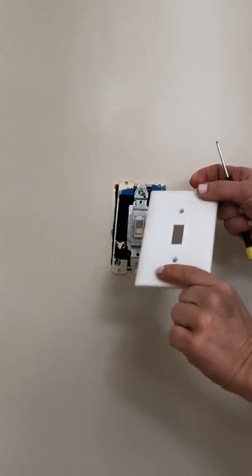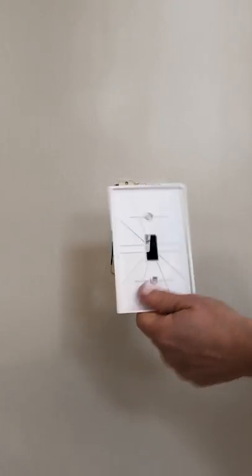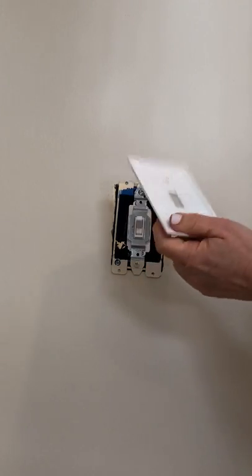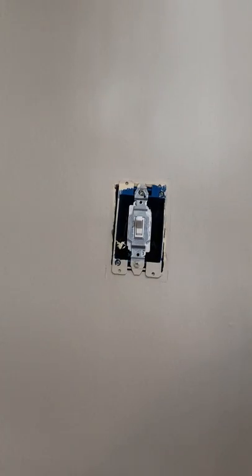Take off your switch plate and feel free to call us to repurpose it, as we like to reuse them for new items. Next, remove your new plate from the packaging.